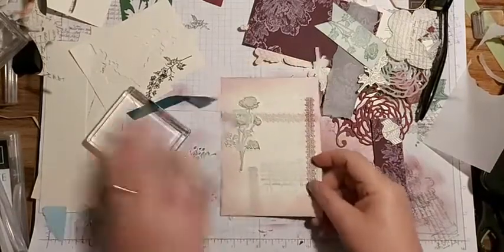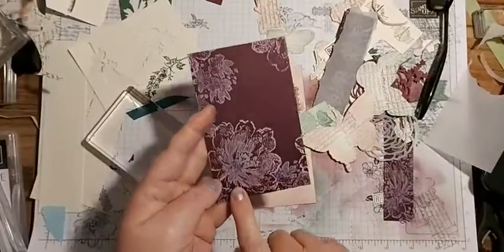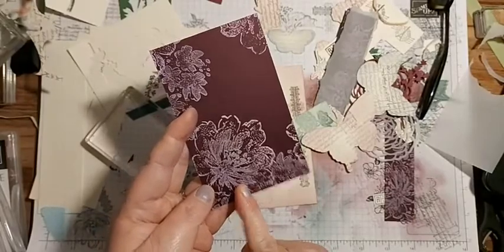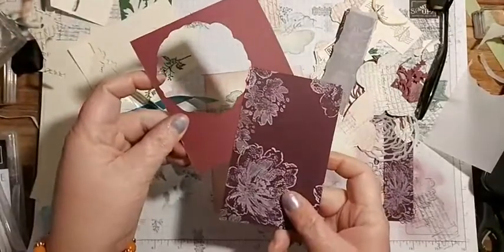What I did was I stamped this with Flowing Flowers in white ink on Blackberry Bliss - I think it might actually be Rich Razzleberry. Actually no, that's definitely Blackberry Bliss because that other one is the Rich Razzleberry.